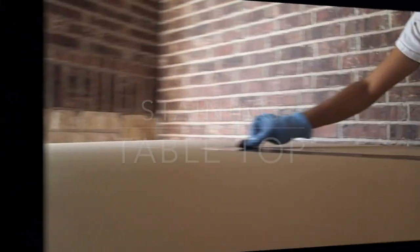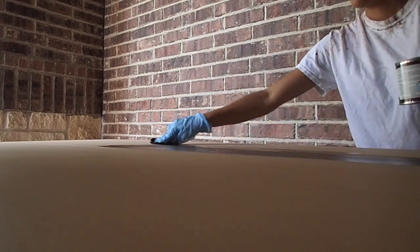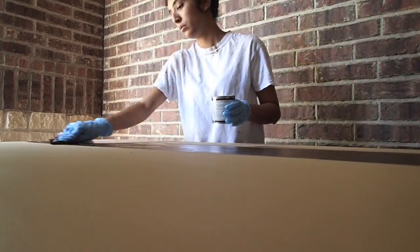I took my table apart so I could stain it outside. I'm using the stain that came with the kit — it's a small can, the Retique It stain kit in Kona. I'm using a cloth to go back and forth in long strokes as I lay down the stain, working really fast and not putting too heavy an amount of stain on the cloth.